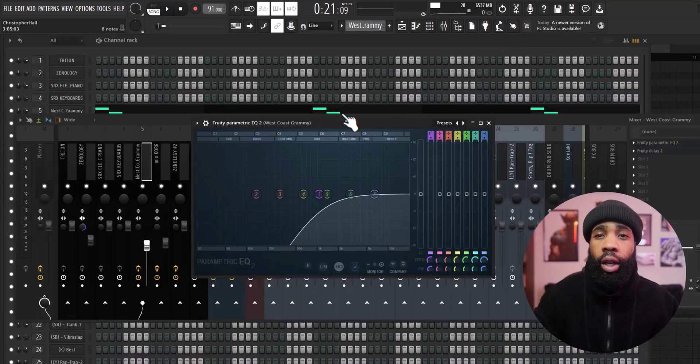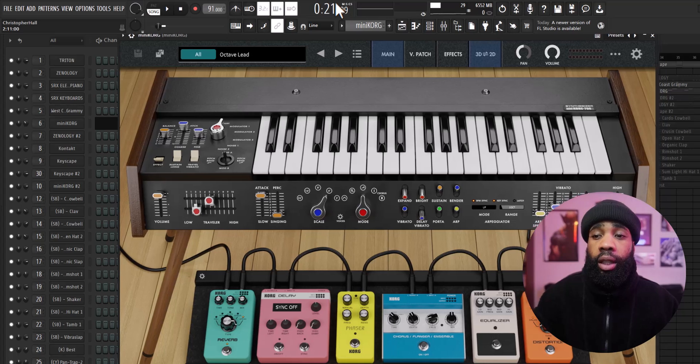For the effects on the pluck, all I have is the EQ and a delay. Next I grabbed this octave lead out of Mini Chord.